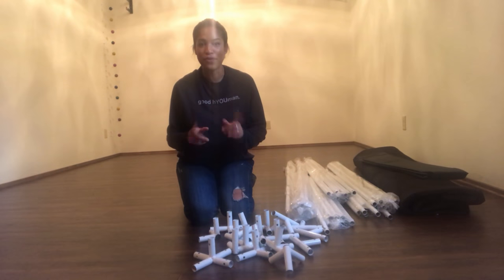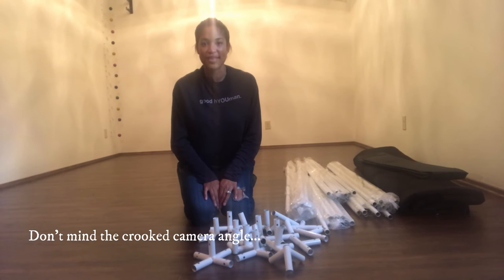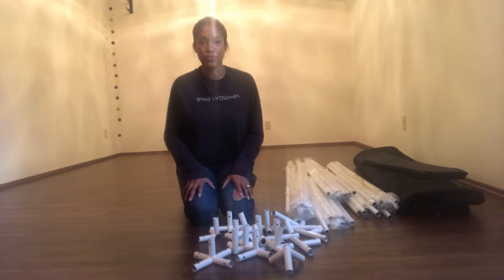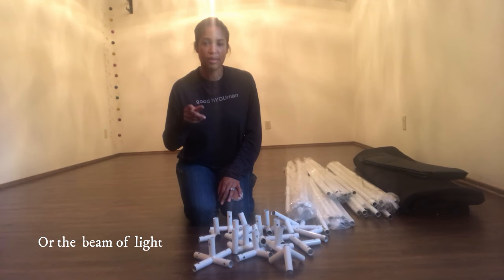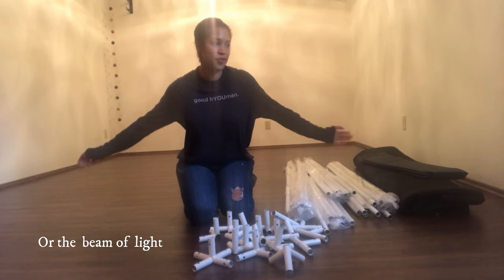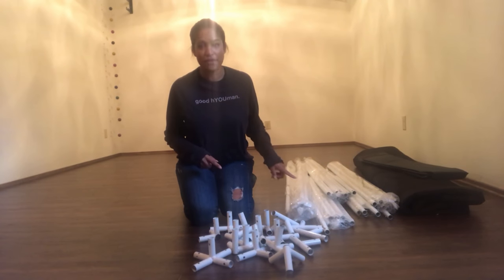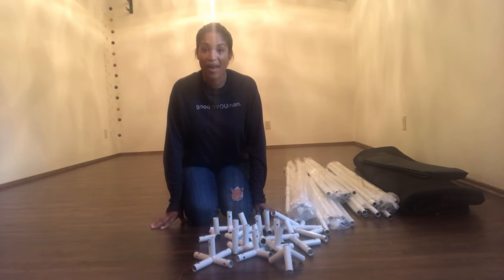Before I started recording this video, I finally measured out this room. There's plenty of room lengthwise but the width is only 11 feet wide — this tent is 10 feet wide. Why did I just wait to the 99th hour to measure? Because that's how I roll.